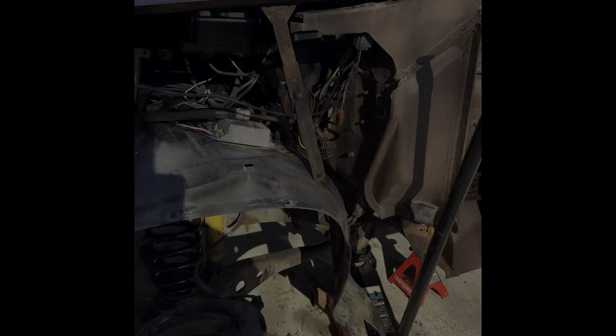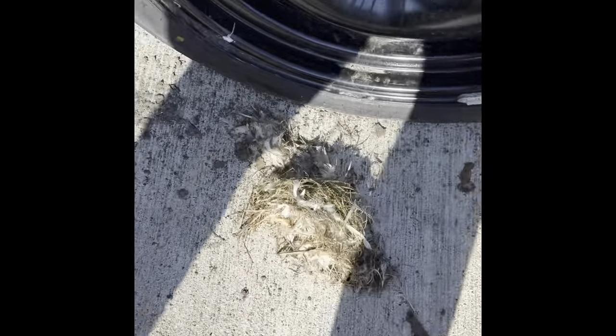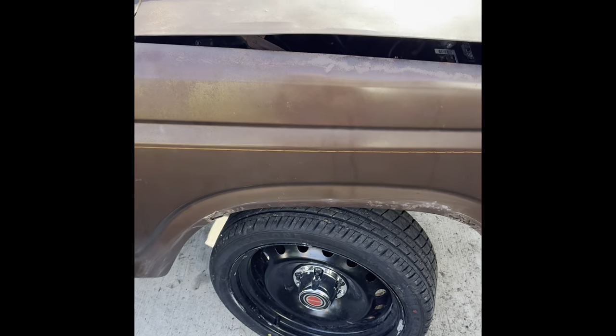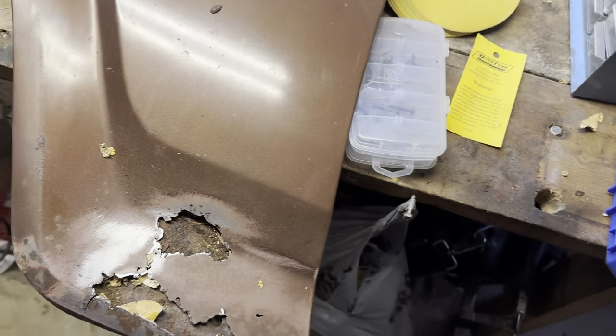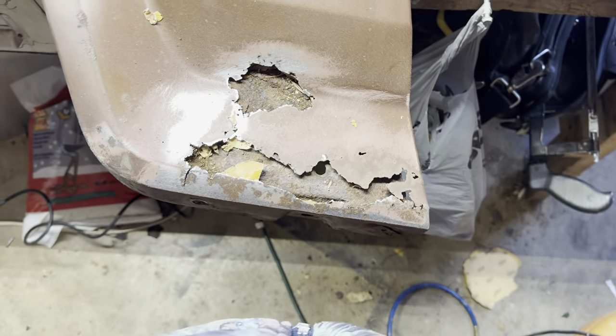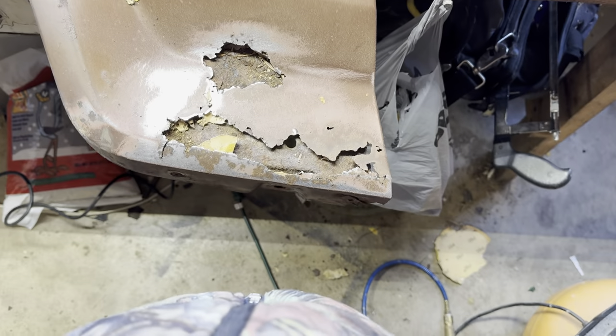Let me show you what I'm working on today. I took the fender off because the previous owner had left the hood off for a while, and stuff is all caked in the fenders causing it to rust out — as you can see on the other side. So I'm pulling the fenders off to get all that stuff out, then I'm going to patch it with a little piece of metal. I don't like holes, so I'm going to cut those out and fix them.